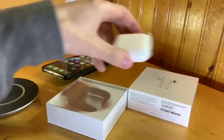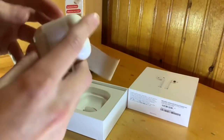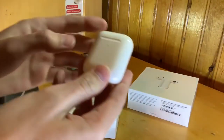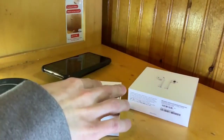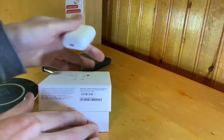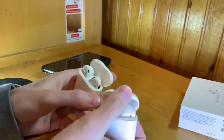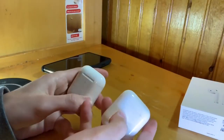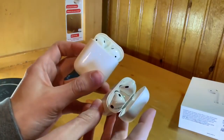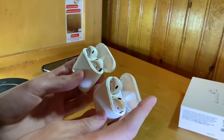Let me go ahead and unwrap them and take a look. Just pull off the bottom and push through. Taking a look at them they look identical — the casing looks identical to the old ones, which makes sense since they're just AirPods with better internals. It has the same clicking noises. One difference you'll notice is that the LED is on the front of it instead of inside, which is one of the design changes.